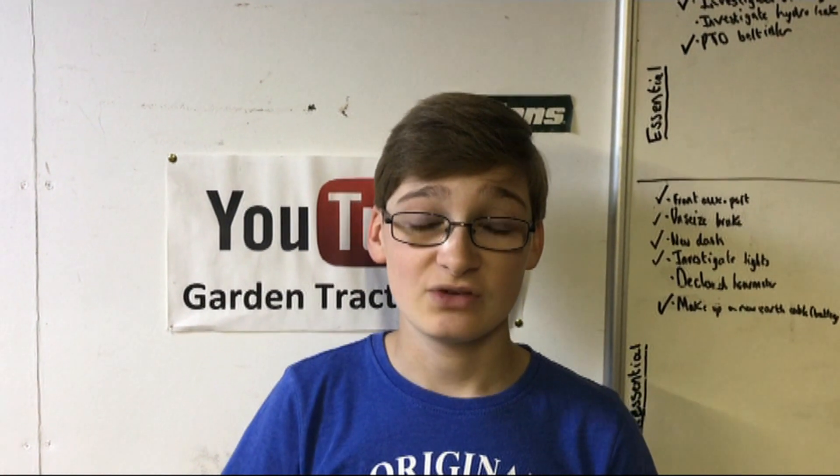If you haven't seen it, I'd recommend going to see it for context of this video - either pausing this video to watch it, or watching it after this video to give a bit more context of what I'm talking about.